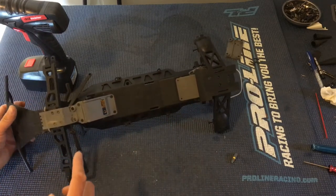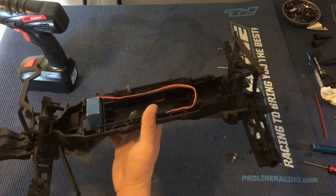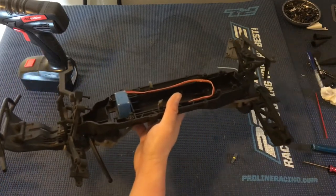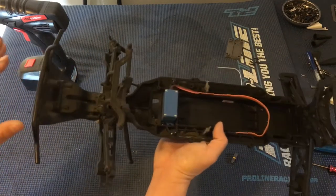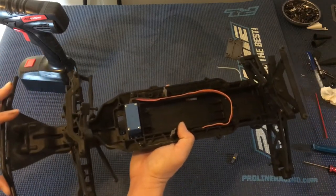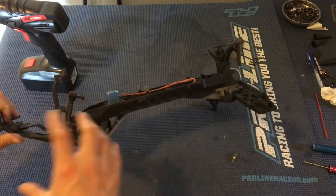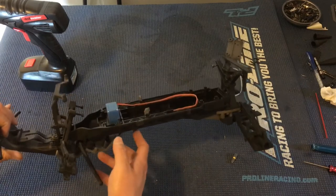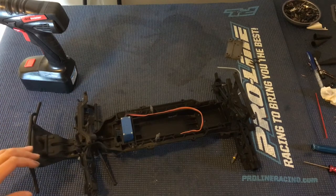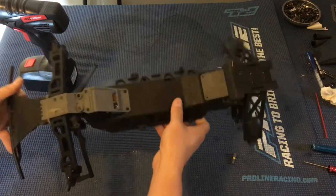Another thing we need to address is the servo saver. This was actually a roller that we bought off of eBay — it's actually from a Torment. The two trucks are pretty much identical except for the bumpers; the Torment has a bigger bumper which is nice, it gives it a little extra protection, especially when kids are driving. The wheels are also smaller — the Torment is a short course truck with smaller wheels and tires, versus the Ruckus which has larger monster truck tires.